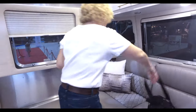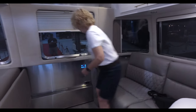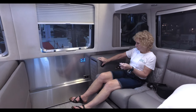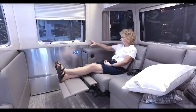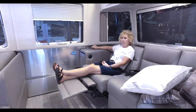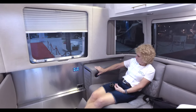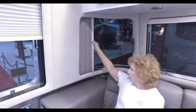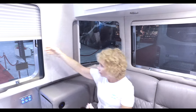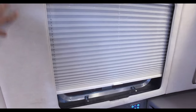Trying out the recliner — it's very heavy but very nice, and it still leaves you space in front. Notice the corner window blinds are accordion style, and you also have pull-down shades.